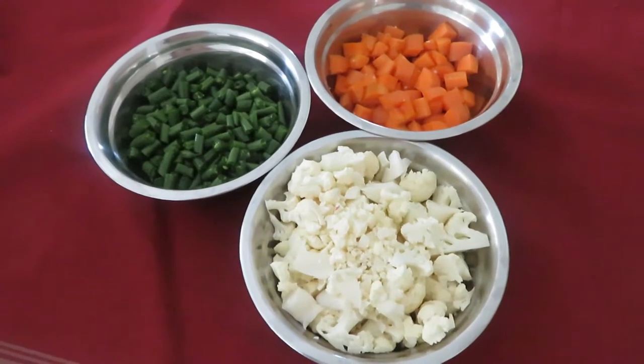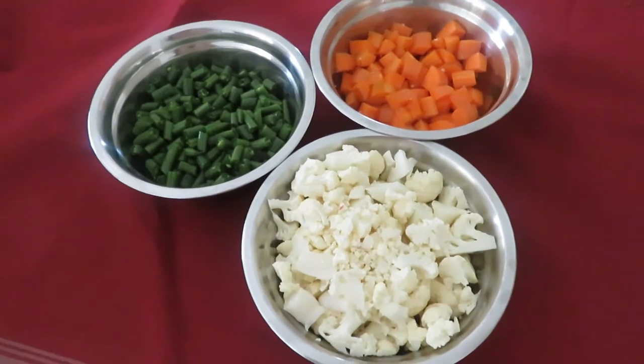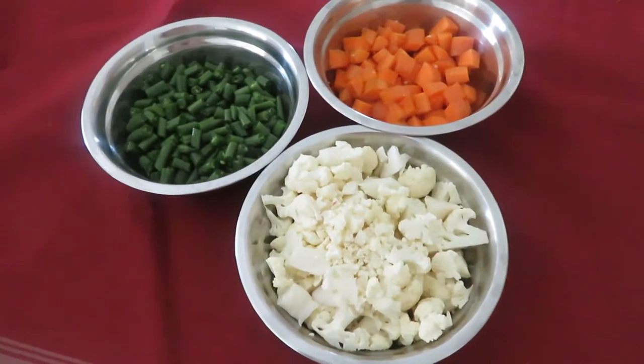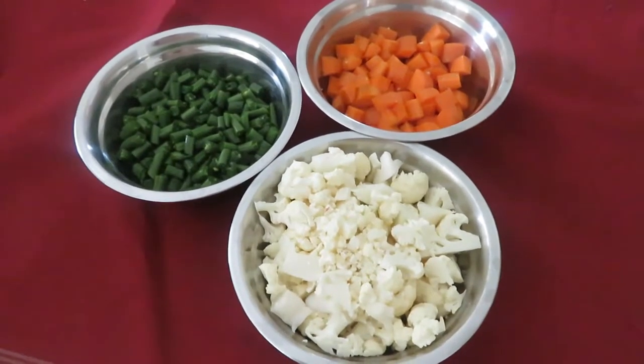Here I chopped some broccoli, 1 cup, beans 1 cup, as well as carrot. I am going to make a mixed vegetable curry with lentil. It's going to be fantastic. I will show you how to do everything.